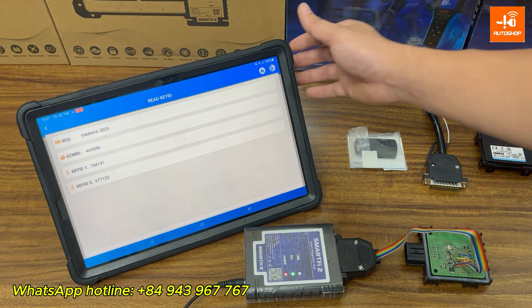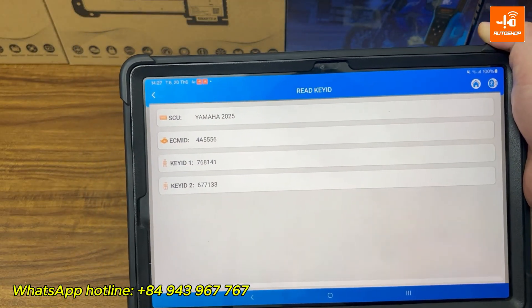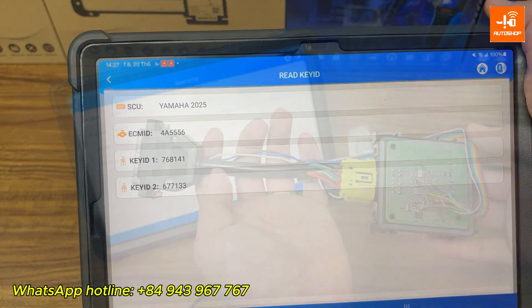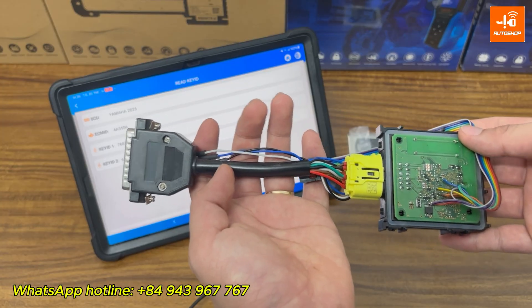The Smart Fi2 has now read the SCU info, including the ECM ID and the key ID. Next, I'll use this key ID to add a new key to the SCU. You'll need the Yamaha smart key programming cable to connect to the SCU.